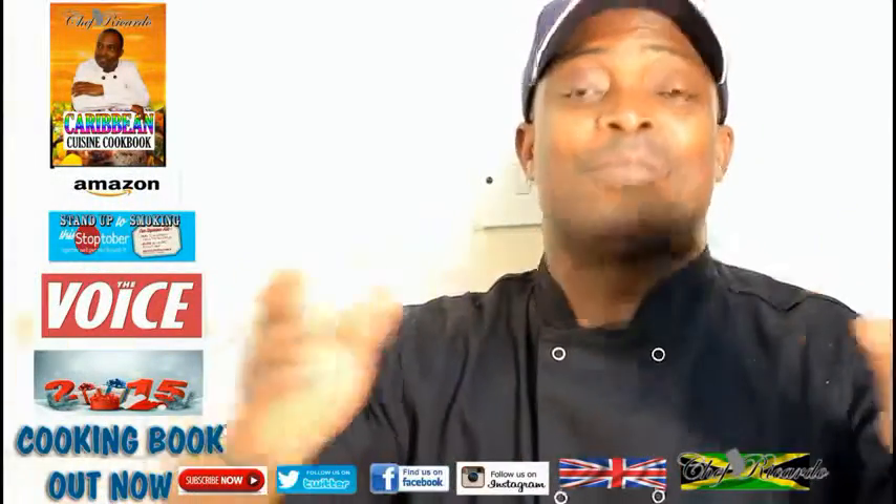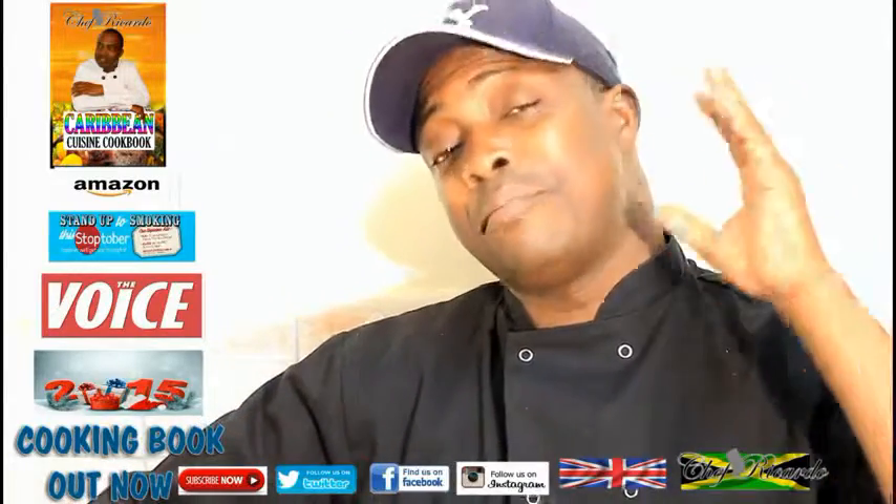Welcome back here to the kitchen one more time with Chef Ricotta Cooking Program. I just want to give you a quick update and a quick reminder.